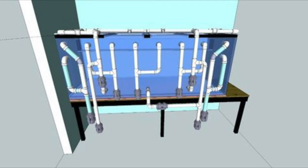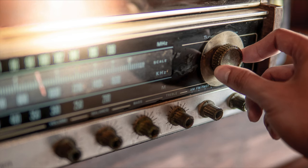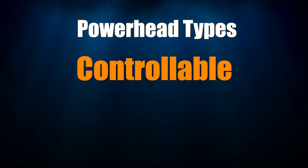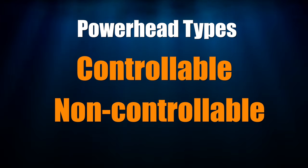Now to get these things done, you're going to need powerheads to create the internal flow and tank automation to change things up. While closed loops can create internal flow for your tank, they're largely obsolete, especially on tanks that nearly all of you watching this video run. Therefore, I'm focusing on powerheads for internal flow in this video. Powerheads come in two flavors: controllable and non-controllable.